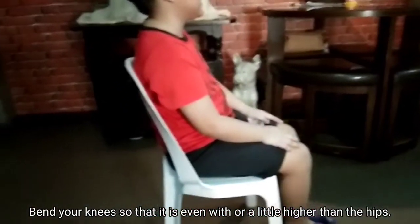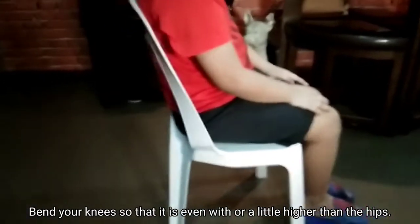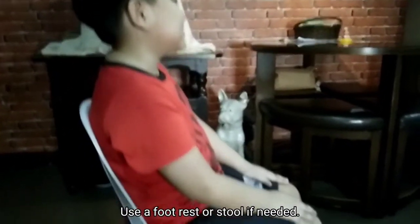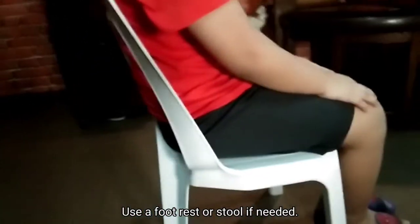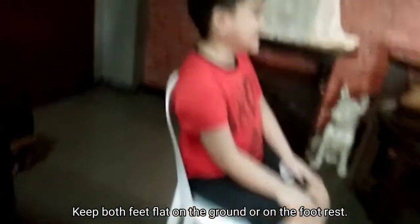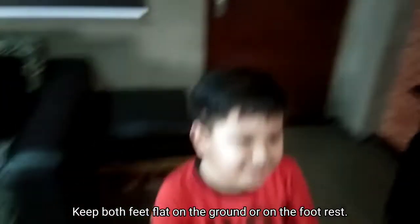Bend your knees so that they are even with or a little higher than the hips. Use a footrest or stool if needed. Keep both feet flat on the ground or on the footrest.